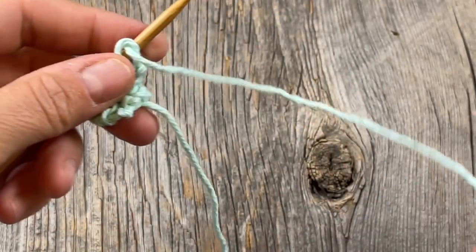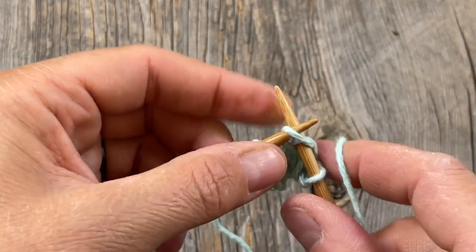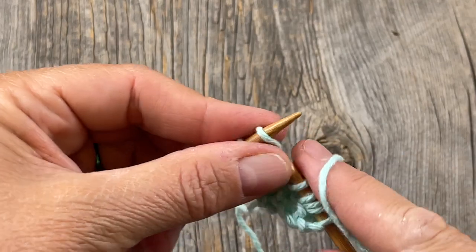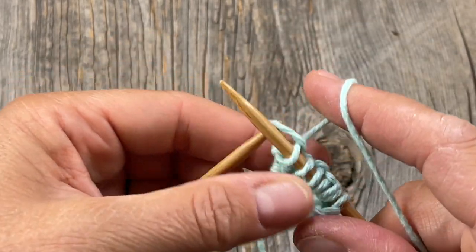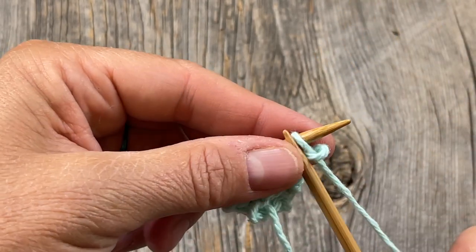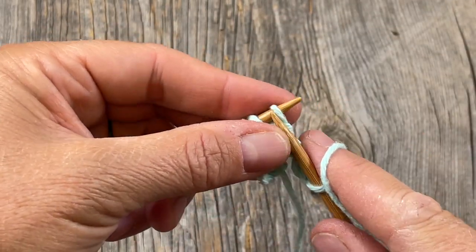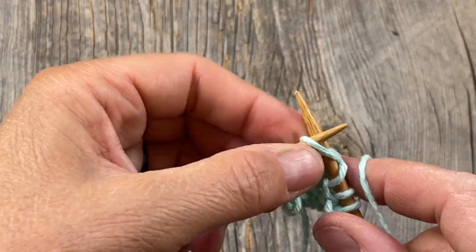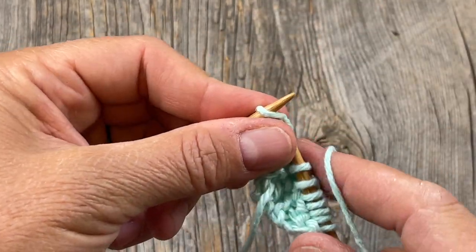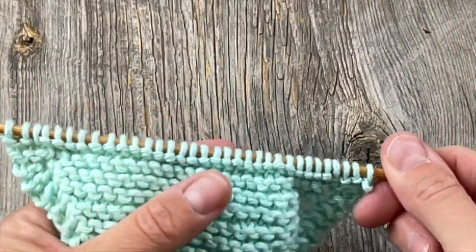With row five: knit two, yarn over, knit to the end. Then rows six through 31 we just repeat row five, increasing one stitch each time. You can make yourself little hash marks or keep going until you have the prescribed number of stitches. If I've calculated correctly, at the end of row 31 you should have 33 stitches across.